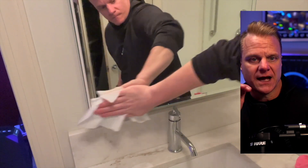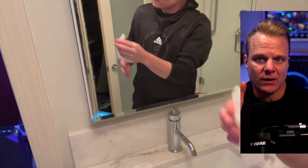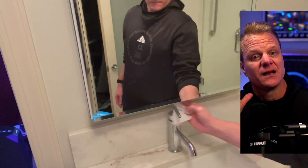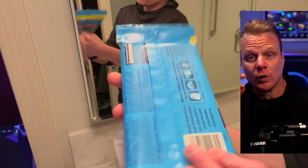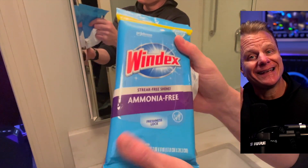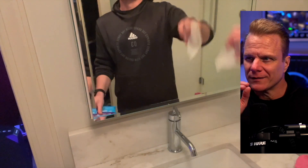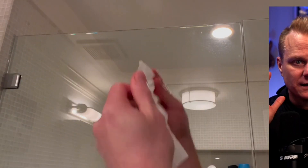You get 25 of these wipes in each pack, so you've got plenty of cleaning power to tackle all of your glass cleaning needs. Plus, this crystal rain fresh scent will leave your home smelling clean and fresh without the harsh chemical odor — they don't have that ammonia stink.